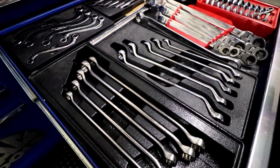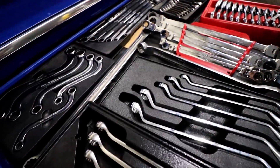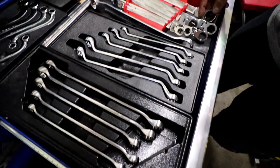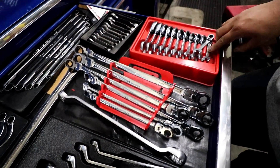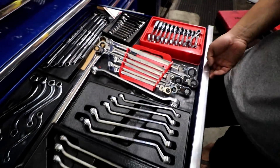Pretty much all the wrenches — S wrenches, the long ones, combination wrenches. 45-degree, ratcheting 6-points. Ratcheting metric, stubbies, standard stubbies.